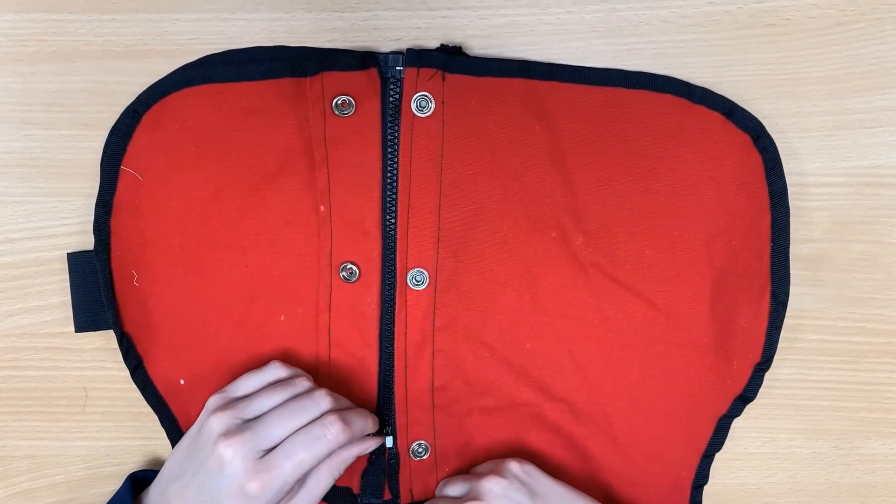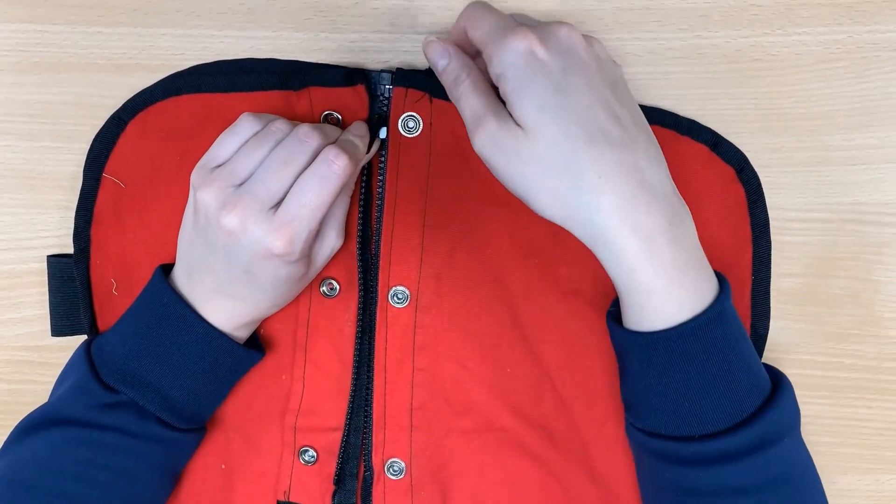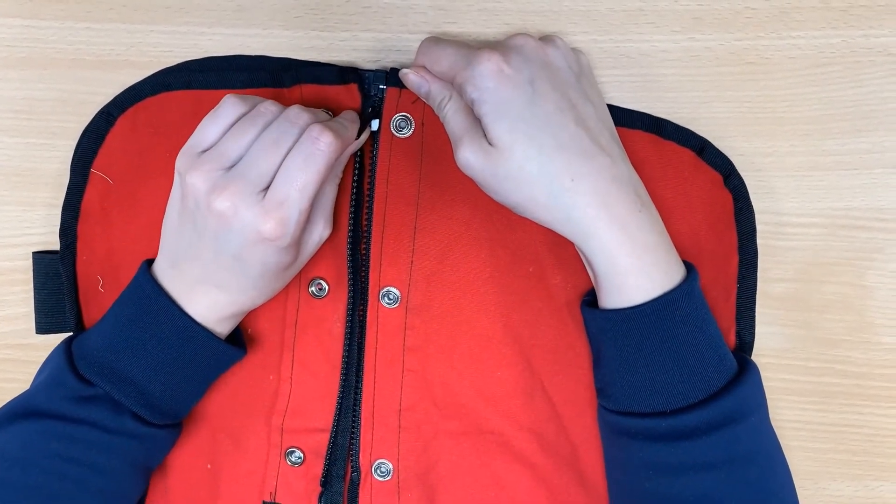The zip should disconnect if you pull the zip down with enough force. If it doesn't, you can hold the right side still and pull the zipper downwards.